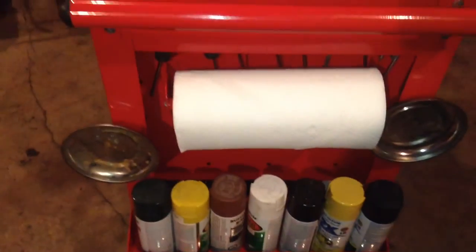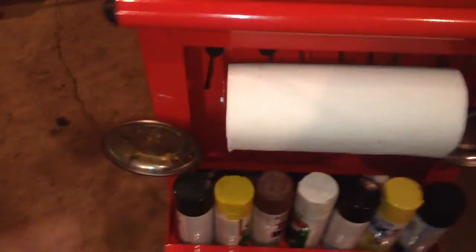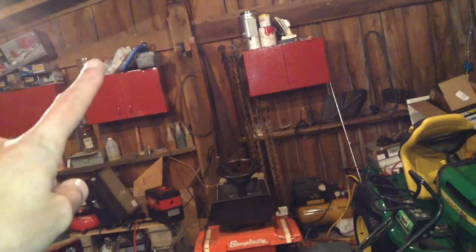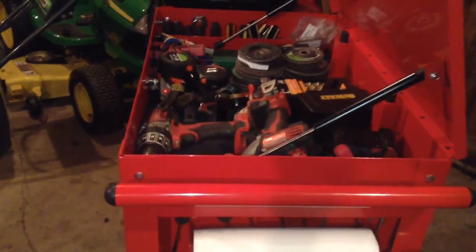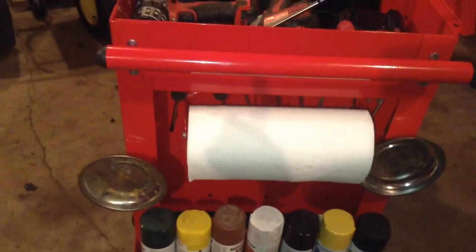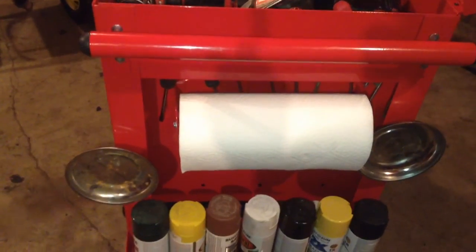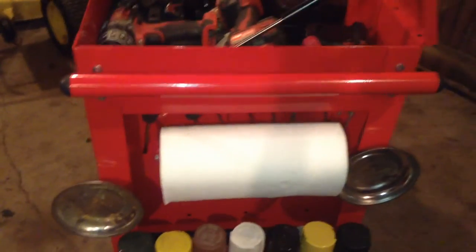I think this has been a great addition to my tool cart because now I can pretty easily have access to my paper towels. Before, they were in a cupboard or up somewhere, or on the workbench and I had no idea where they were. But now they're right here, easy to access — you don't have to open up anything.